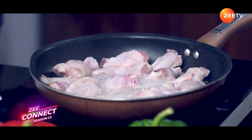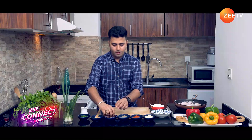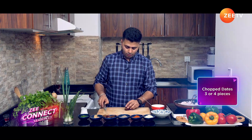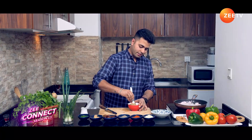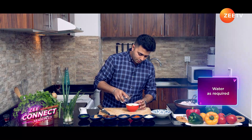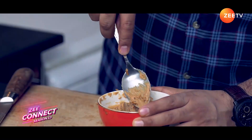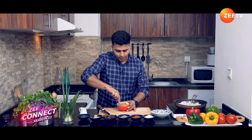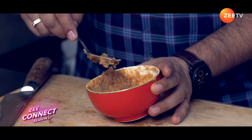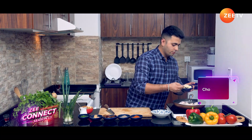While it gets boiling, we'll take a bowl. Add one tablespoon of peanut butter and around 3 to 4 pieces of dates — roughly chop them and add them into the same bowl. Mix it nicely; you can add a little water to it. Your dates and peanut butter mix is ready — we're going to add it at a later stage. Now it's time to add chopped garlic, around 2 teaspoons.